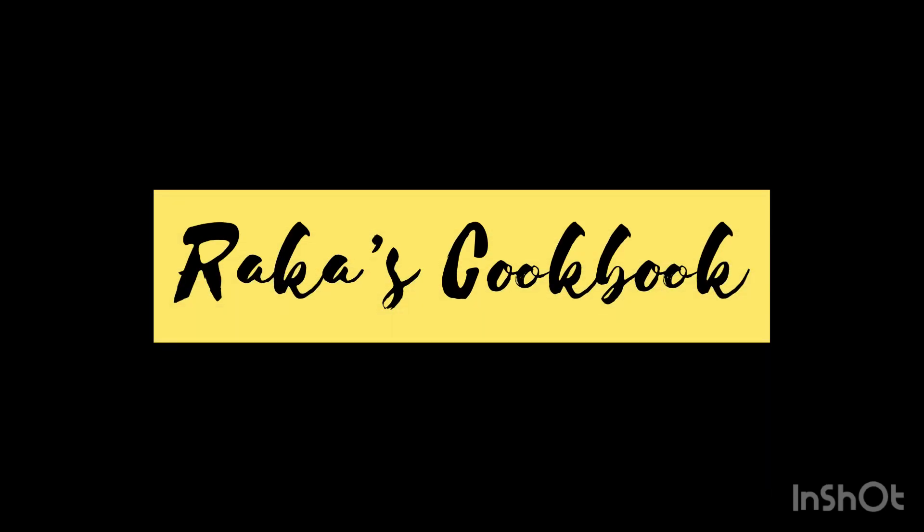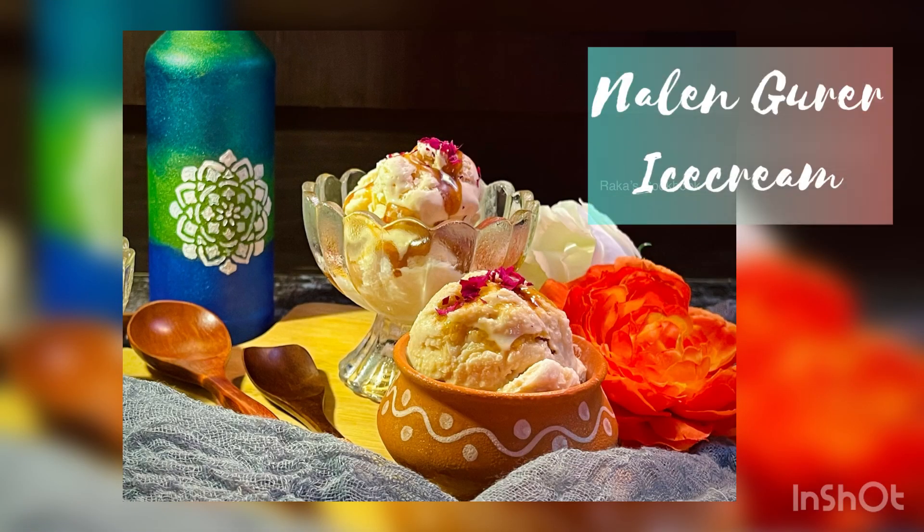Hello everyone, welcome to Raka's Cookbook. Hope you all are fine and doing well. Today I came with my new recipe that is Nolen Gurer ice cream. It is a very famous Bengali dessert. So let's start with the ingredients.